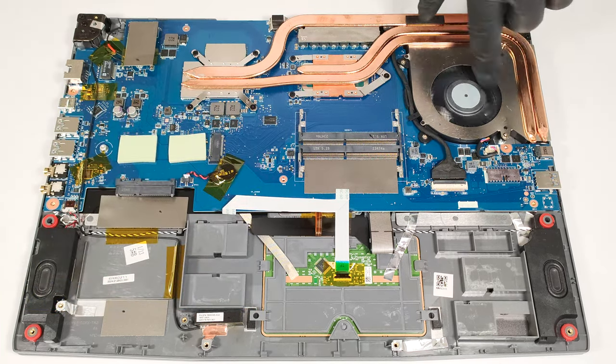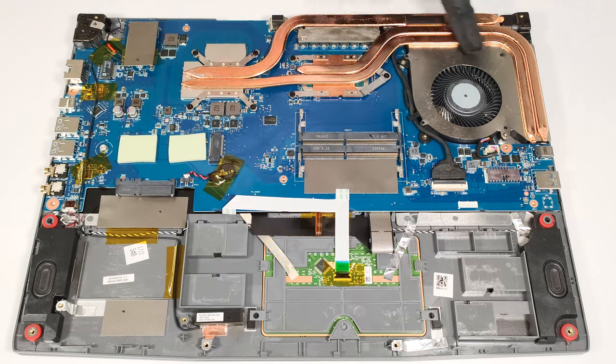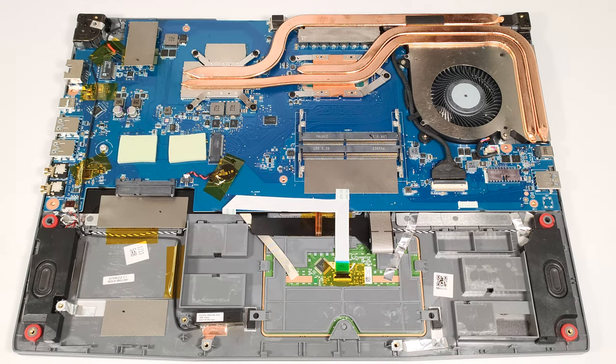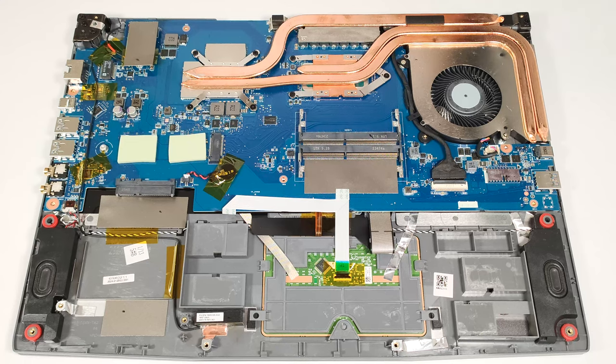The thermal system comprises a single sizable fan and three heat pipes. The lower one is shared between the CPU and the GPU, while the one in the middle is solely dedicated to the graphics card. The top pipe cools the processor and the GPU's VRMs and memory chips. We can also spot a pair of heat sinks and three heat spreaders.